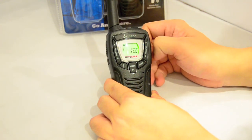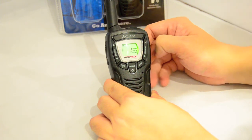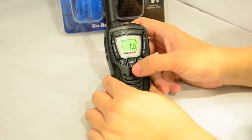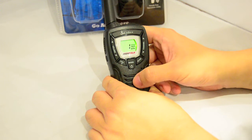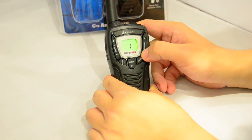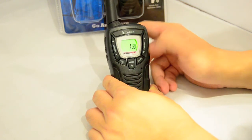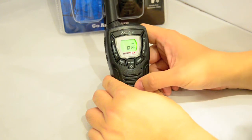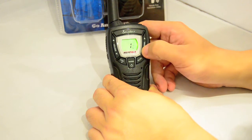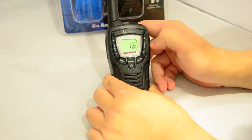Each channel has 121 privacy tones — that's your CTCSS and DCS options. To assign a CTCSS tone, press mode and use up and down to go through your 38 options. Press mode again to select your DCS channel numbers, with 83 DCS tones available.